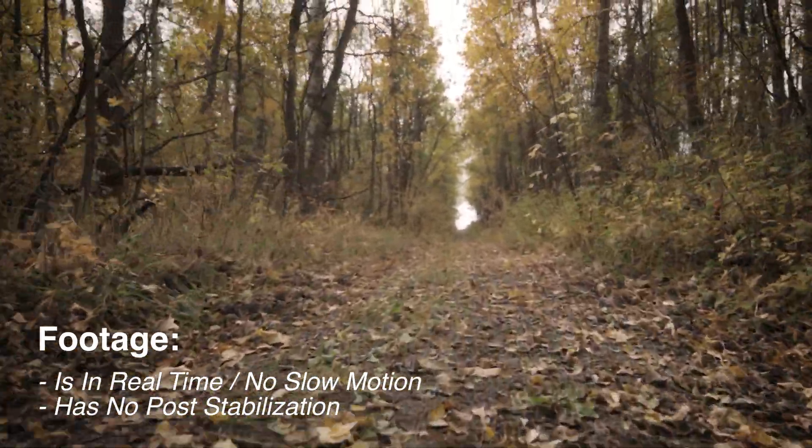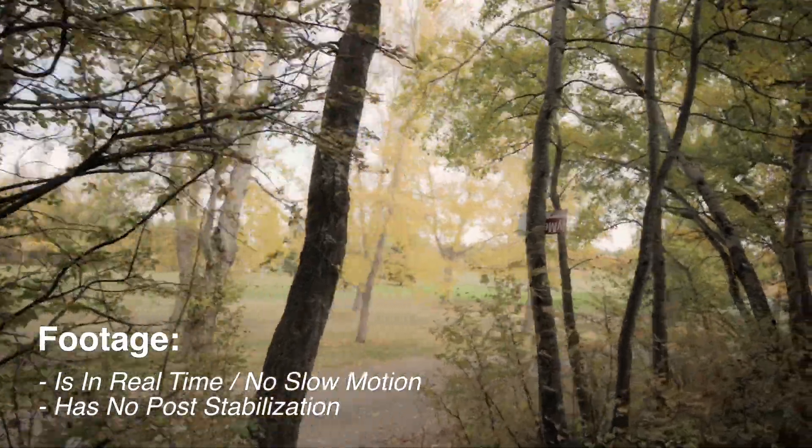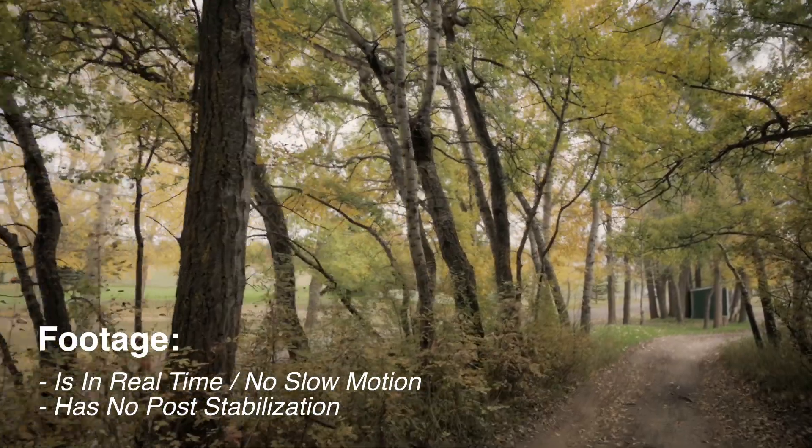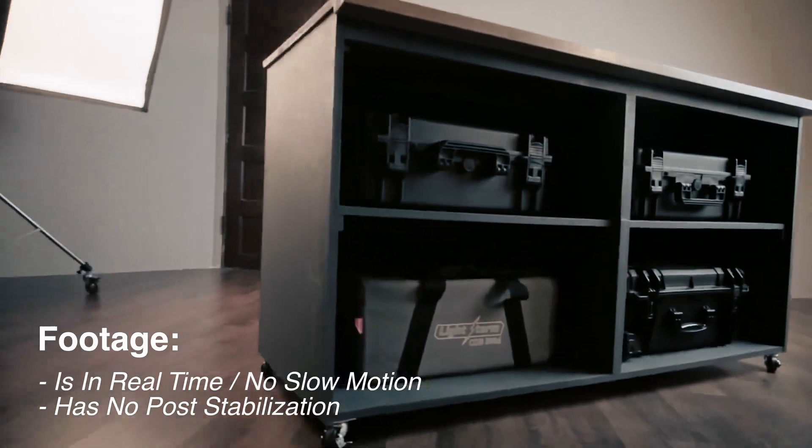There is a significant difference between a mechanical gimbal like this and a motorized gimbal. With a Steadicam mechanical gimbal you're going to get more of a flying motion, whereas a motorized gimbal is very perfect. A Steadicam like this is going to feel more organic — its movement more natural, with imperfections, a little bit of sway, things like that — that still feel smooth, whereas a gimbal is going to be perfectly smooth.